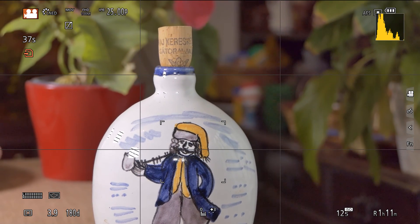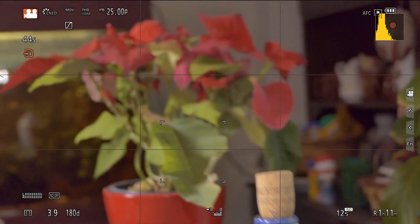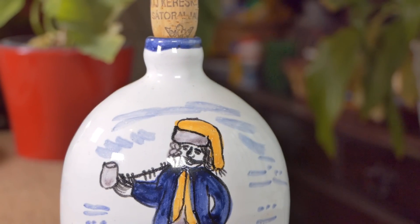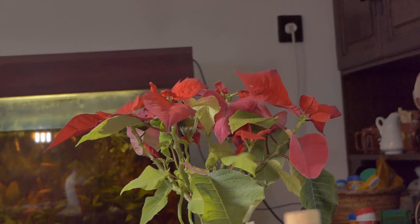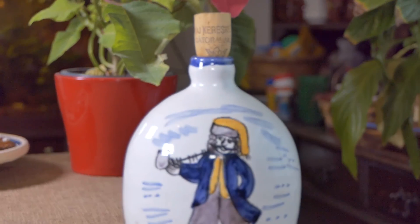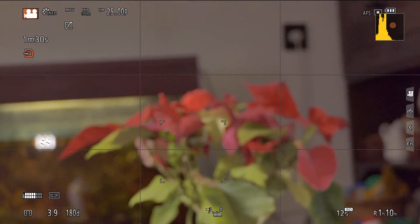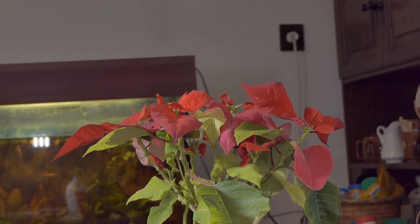Now I'm changing to AFC mode. You see, while recording, the camera behaves exactly the same way. I tried to force the camera to hunt, but it wasn't that bad at all. When you are aware that the camera may hunt, you can find a proper way to perform the focus transition. Now I'm changing back to AFS mode, and you can see that the autofocusing is exactly the same.